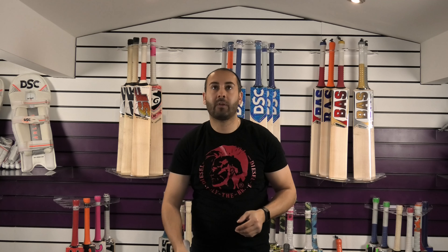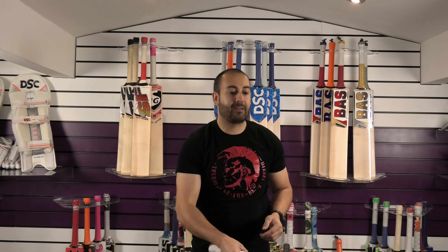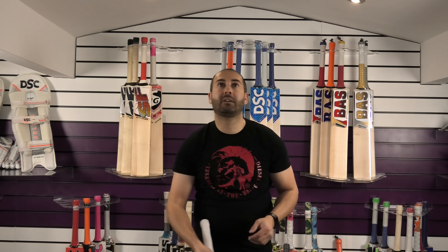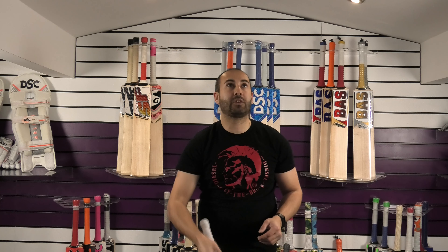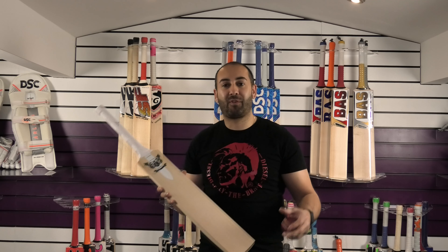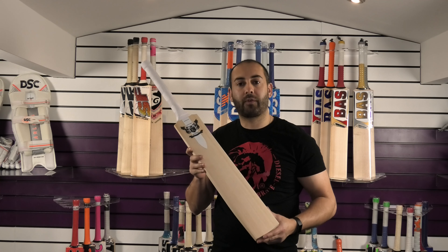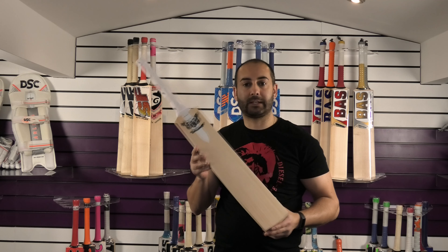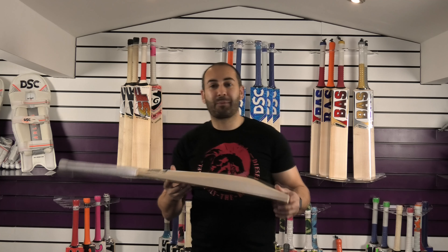I'll just show you the performance. The ping — it's got so much power in the blade. It's not been oiled or knocked in yet, none of these bats have, but the rebound on this one is something a little bit special and it's only going to get better once it's been knocked in. Fantastic cricket bat from Kipax — not only is it stunning and picks up fantastically well, but the performance is there to match. We've got a special introductory offer on the Kipax Santa Grail bats as well. They normally retail at £500 and we're offering these for £449.99, so I would snap this one up before it's gone.